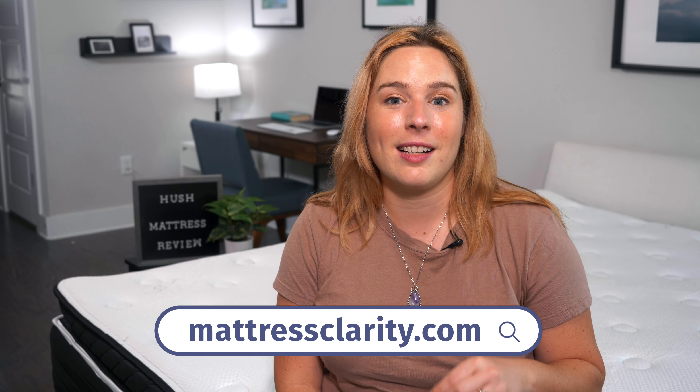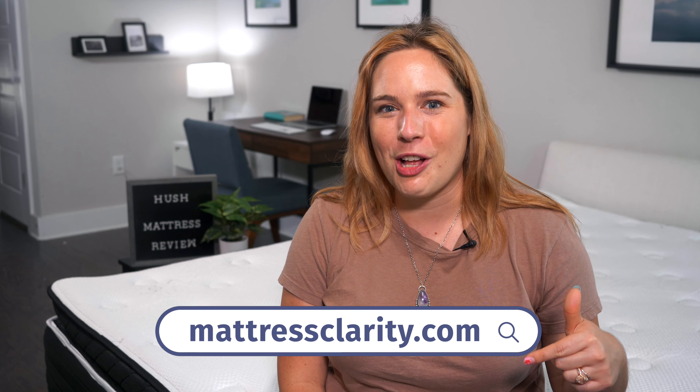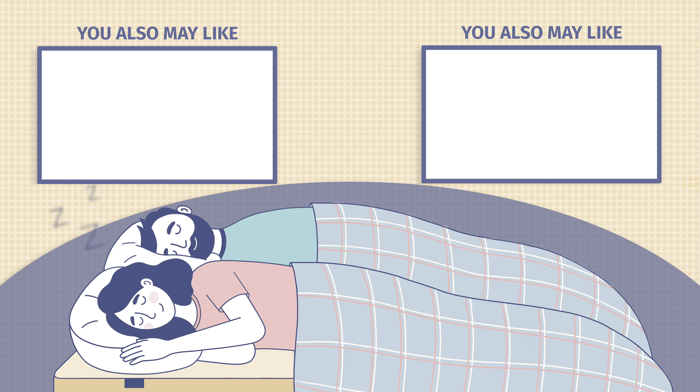That's about it. By this point, you should know whether the Hush mattress will work well for you. But if you need more information, you can read our full review at mattressclarity.com. And don't forget about those money saving coupons in the description below. I'll see you all next time. Thanks for listening. Bye-bye.